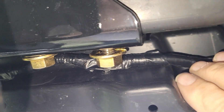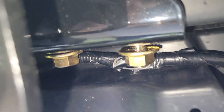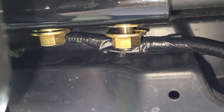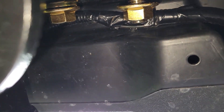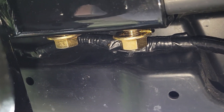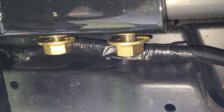One thing you want to do is be careful of the wire harness up in there — probably for your license plate lights — you don't want to pinch that when you tighten the bolts. You might also want to wear your safety glasses, because you might drop one of those washers on your face trying to stick it up in there.